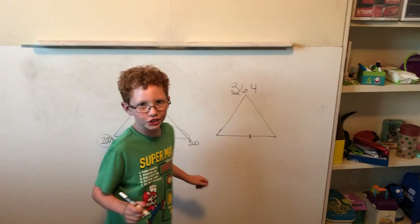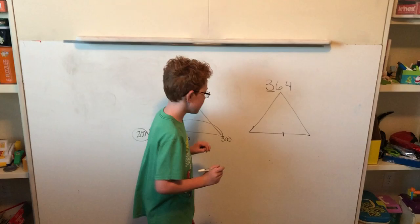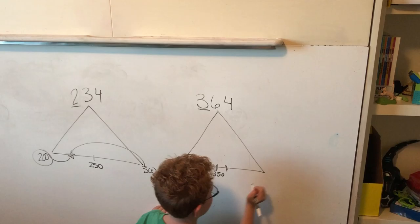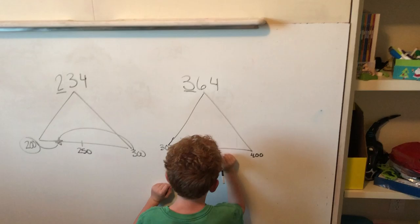I'm going to teach you how to round using the triangle way my dad taught me. I'll put 300 on the left, 350 smack dab in the middle, and 400 at the end.